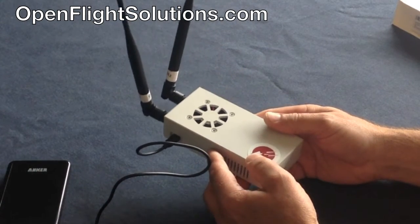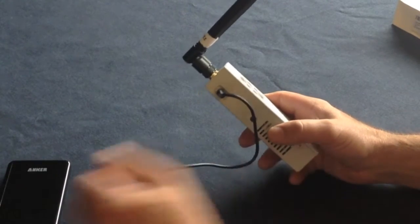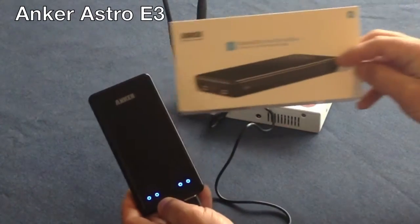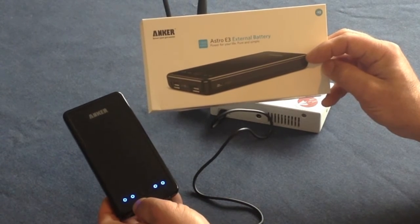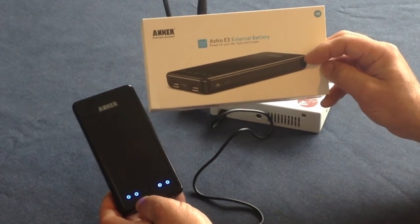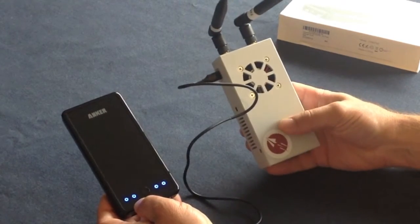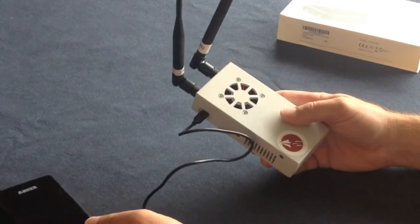They've got videos and you can purchase it online. It does not have an internal battery. I purchased an Anker battery from Amazon — this is the Astro G3 external battery. It's used for anything that runs USB 5 volt, like cell phones and iPads. It will power this ADS-B unit for about 6 hours, which is really good.